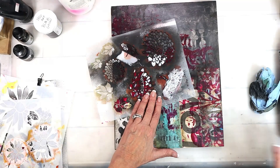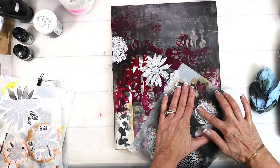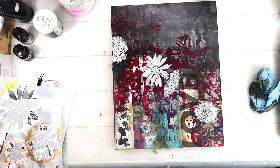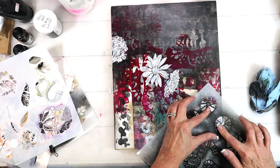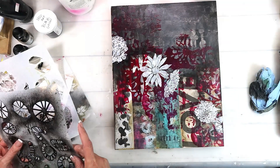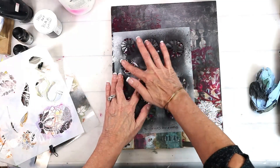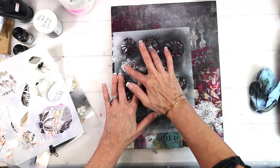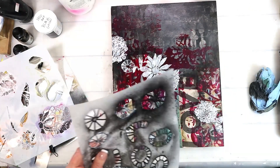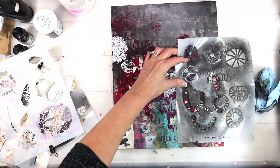I used the daisy stencil, the mum stencil, and the hydrangea stencil to get my flowers. And then the carved circle stencil — this stencil is going to be one of those stencils used for everything because of the different patterns. There are just so many ways you can use it. I'm using gesso with my finger and pushing that through the stencil to get a distressed look with my stenciling.